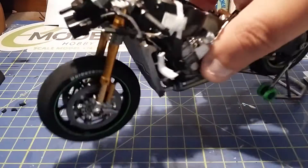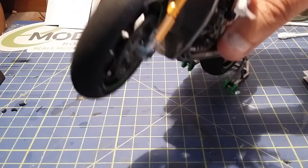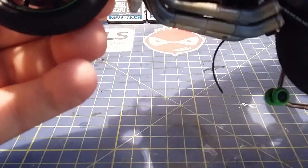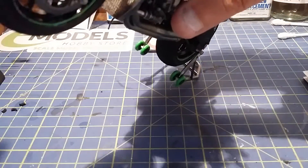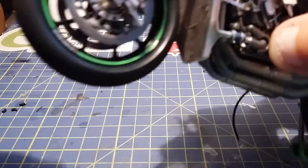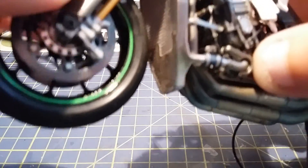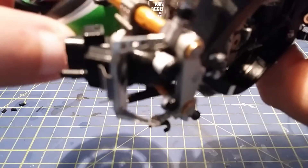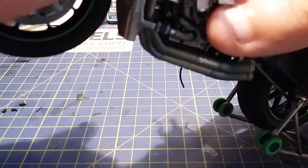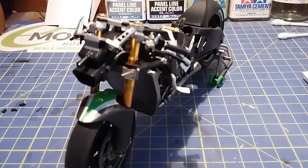Now on to the final few bits. Something doesn't look quite right — yeah there we go, it's a little twisted somehow. Now what we want to do is put the mudguard on, which is just two plastic clips. Like that — she's looking cool now.